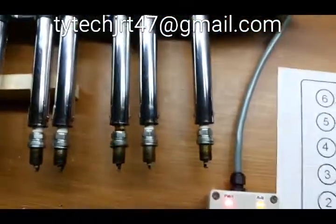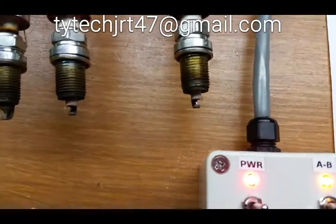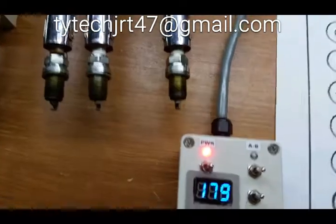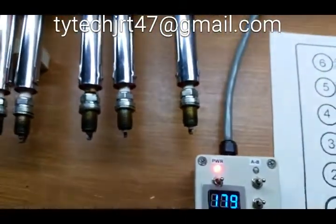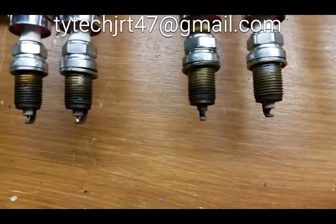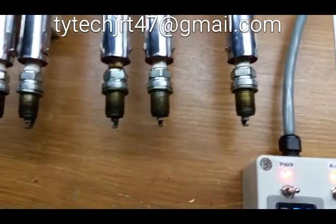We've got some used spark plugs in here for this demonstration. We'll fire number 1, and then switching the switch to B and pushing number 1 again, we get the second plug firing in that cylinder. Going to number 2, we'll see the second plug on number 2 firing. Switching the circuit back to A, the first spark plug in number 2 will fire by pushing number 2.